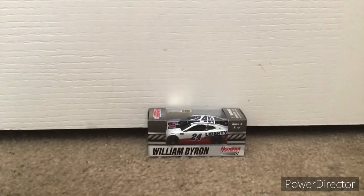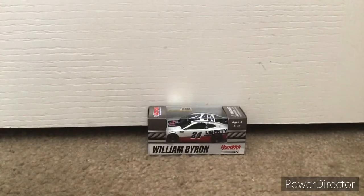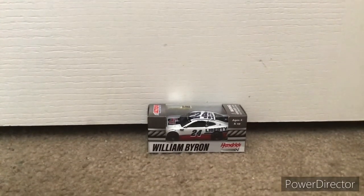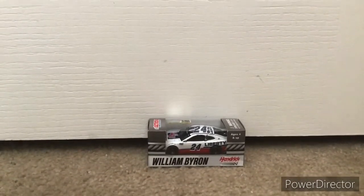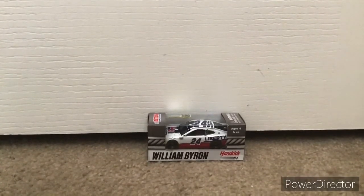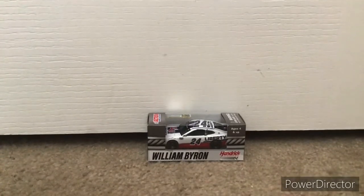They still have not gotten wave 7, 8, or 9 yet. That's just the reason why I haven't been doing any unboxing videos, and I just haven't been feeling like ordering diecasts online. But I actually got this one off Amazon, and hopefully tomorrow I have another one coming in the mail, which is the Alex Bowman Donaldson car.